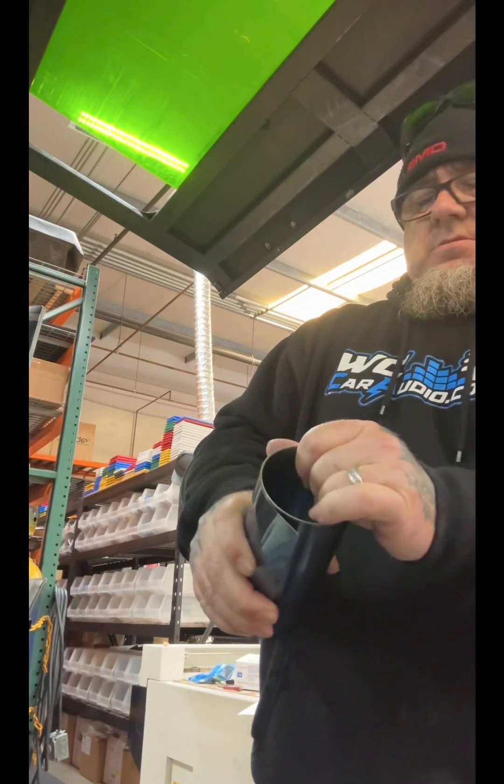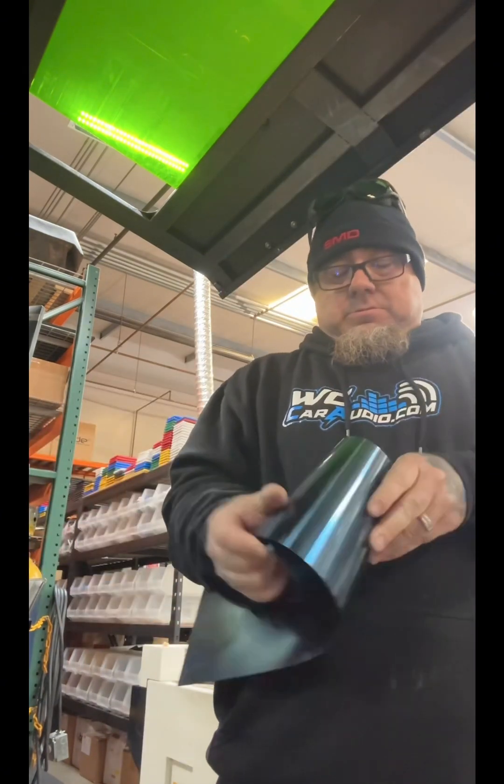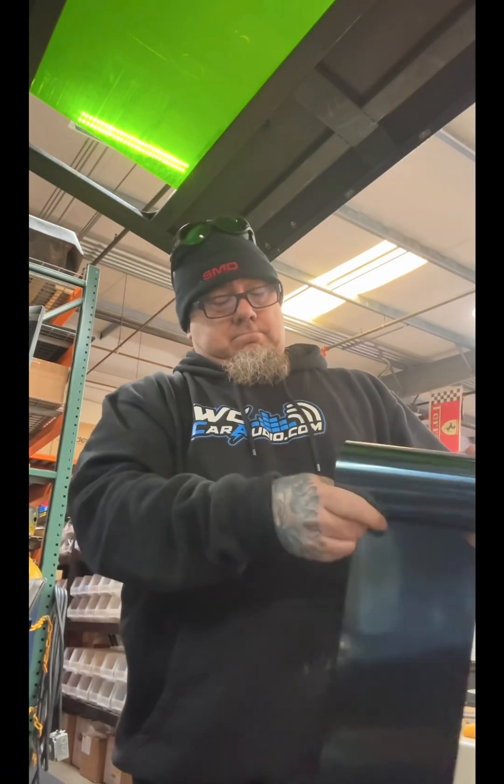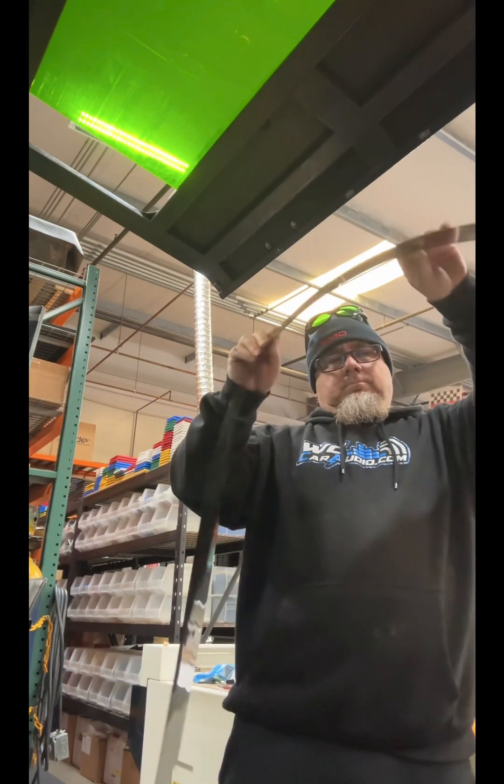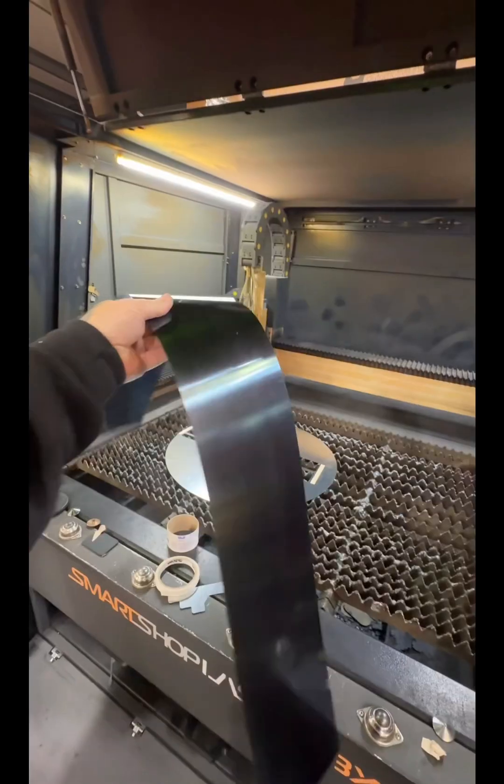You gotta be very careful with this because it's under some crazy tension, so slowly, nice and easy — without slicing your head or your wrist or your hands — try to uncoil it until it's all the way out. Here we go. One big fat long razor blade is what this basically is.